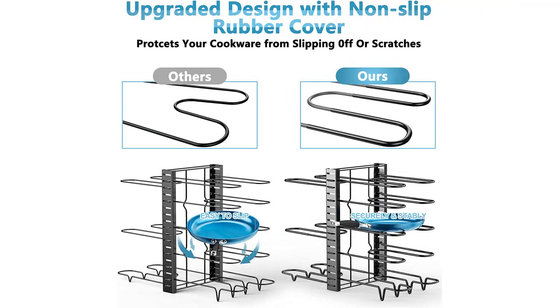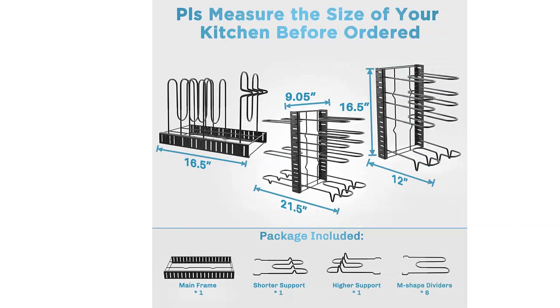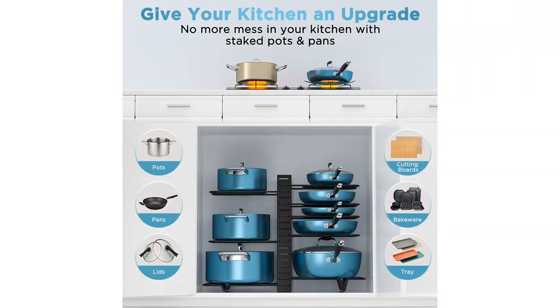Overall, I highly recommend the Ordora Pots and Pans Organizer for cabinet. It's an affordable and practical solution that adds value to kitchen storage and organization. Whether you have a small or big kitchen, this pot rack is an excellent investment that you won't regret.